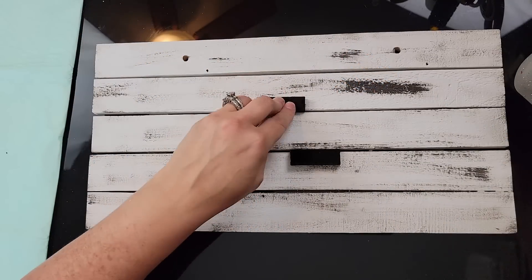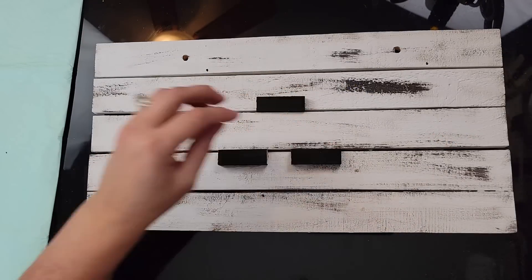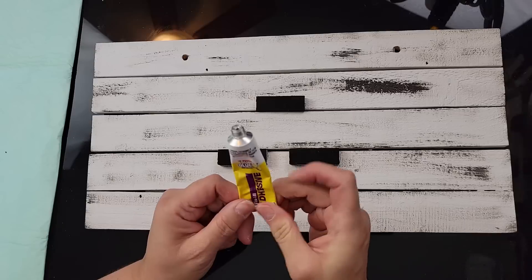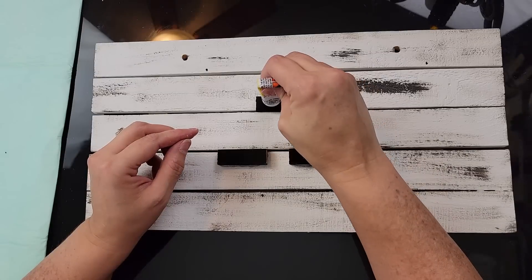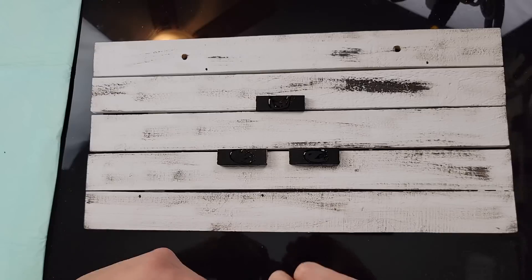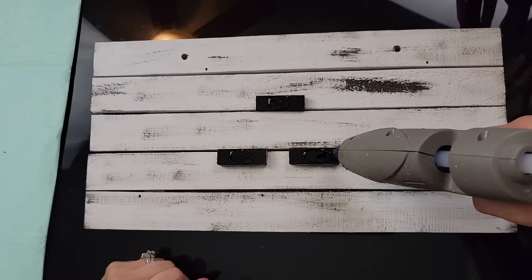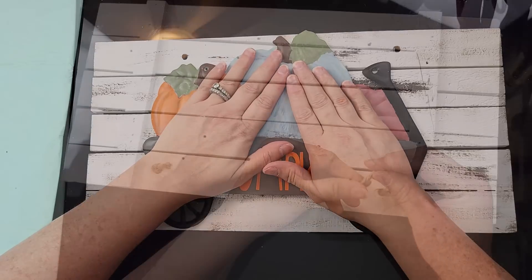I took some tumbling tower blocks from my stash — already painted — and hot glued them to the board. I used Fix-All glue and some hot glue on top of the blocks to attach the metal wagon sign, but the hot glue didn't hold. I had to take it off and use more Fix-All glue, add the wagon, then put something heavy on it and leave it overnight to make sure it would stick. Hot glue on metal just doesn't work.